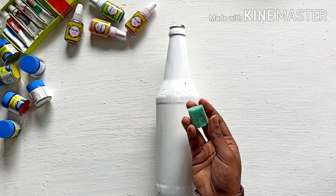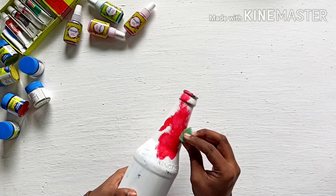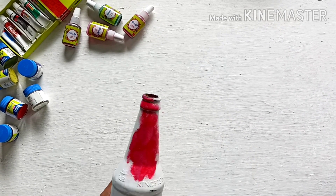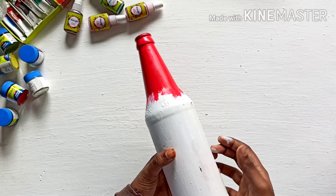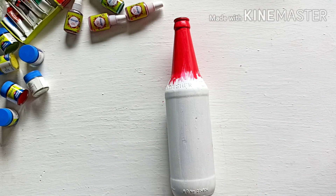I am using red paint. I will tap the red paint. I will use a brush. You will use the sponge and brush. I will use the brush.